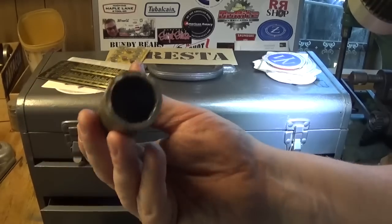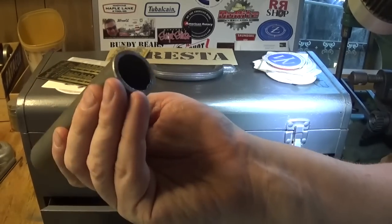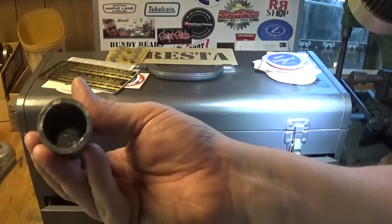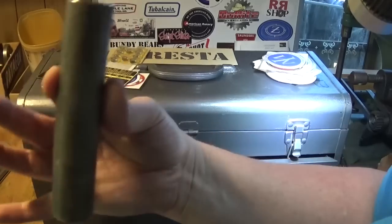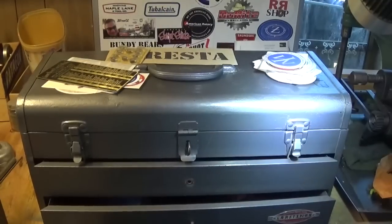There's also a piece of DOM tube - Drawn Over Mandrel - something we don't probably see very much in Australia. It's seamless heavy wall chrome moly tube. I've got a project for this and we'll get onto that fairly soon.